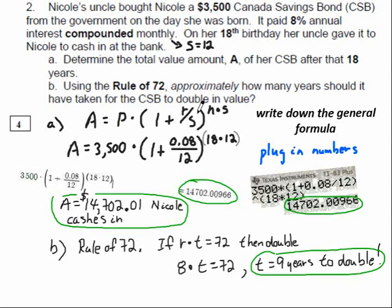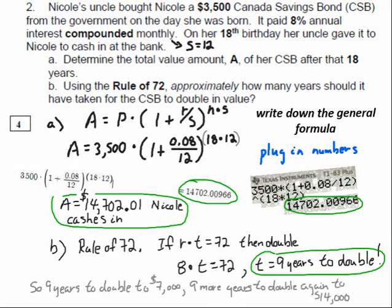Now the rule of 72: if the interest rate times the time in years equals 72, you've doubled your money. At 8%, 8 times T equals 72, so T equals 9 years to double. Isn't 18 years just two periods of 9? So Nicole's money doubled twice — a double-double. After 9 years her $3,500 doubled to $7,000, and after another 9 years it doubled again to $14,000. So you could have estimated roughly $14,000 just in your head. That's the advantage of the rule of 72.